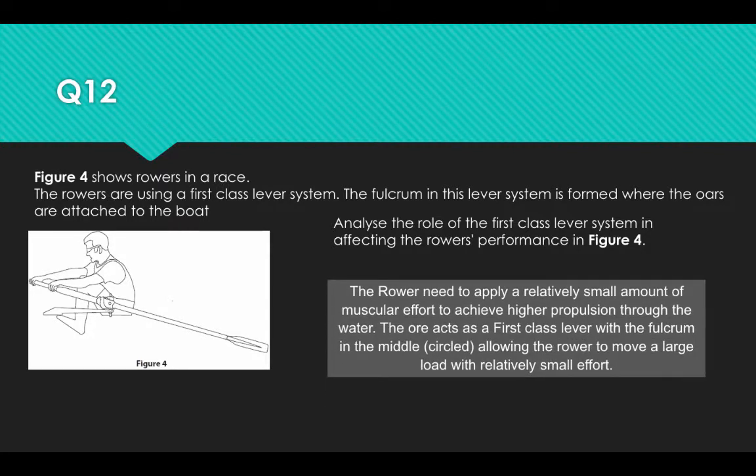The rower needs to apply a relatively small amount of muscular effort to achieve higher propulsion through the water. The oar acts as a first-class lever with the fulcrum in the middle, allowing the rower to move a large load with relatively small force.